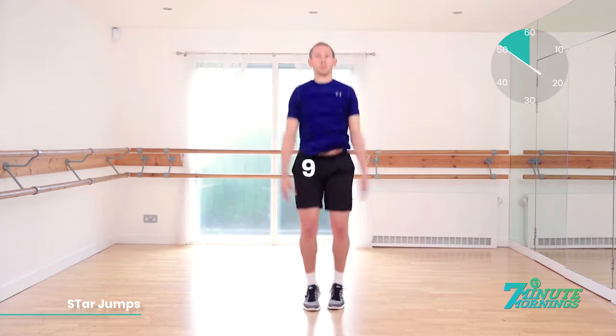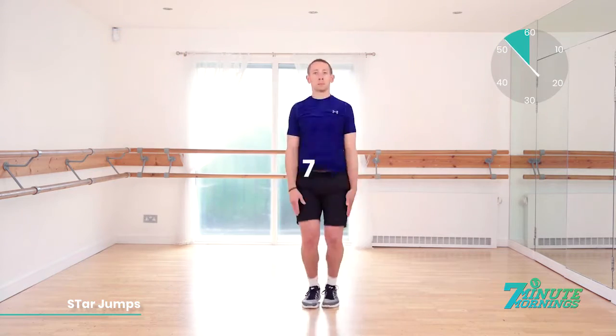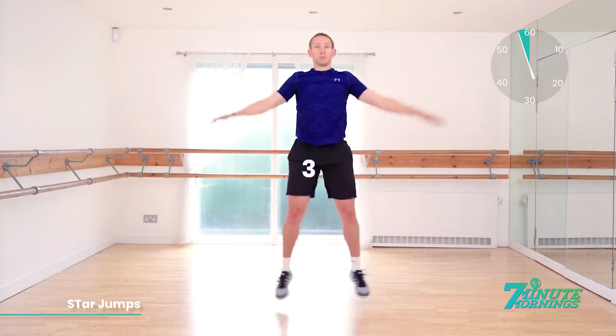Good. Speed up for the last 10, 9, 8, 7, 6, 5, 4 — all you got — 3, 2, 1. Great work. Let's go.